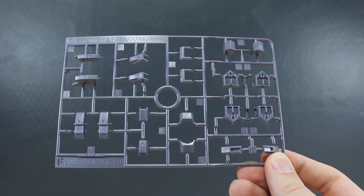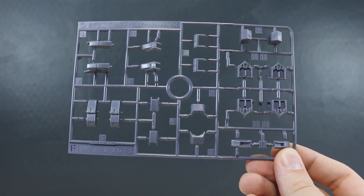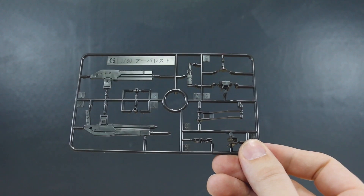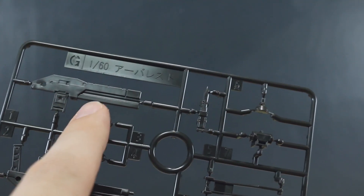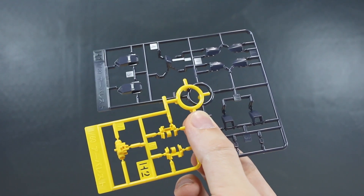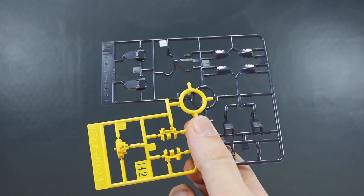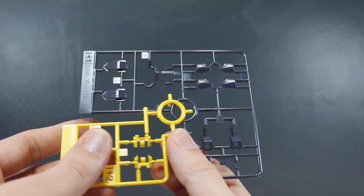Runner F carries the same arm slave marking but is in a new color — a very light grayish purple that looks very nice. Runner G is back to the mechanical dark gray for the shotgun parts and a few more bits, probably all weapons parts. Runners H1 and H2 are our first to be specifically marked for the Arbalest — in that dark navy color with a few yellow parts — so just the last three runners are specifically marked for the Arbalest.